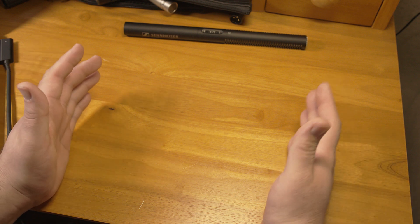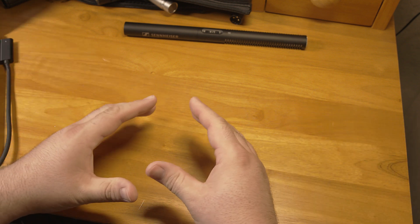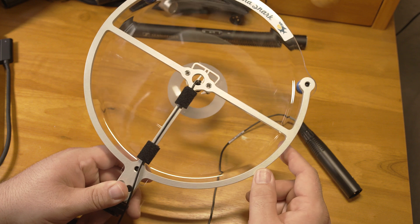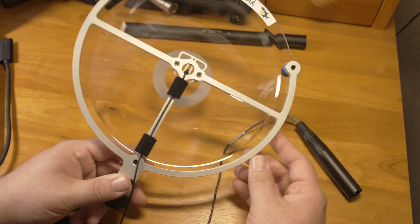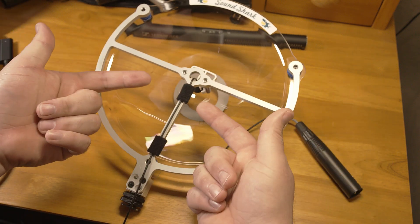But what if you could collect a large area of sound energy coming from a single direction and focus it all back to a single point? That's where a parabolic dish microphone like this one comes in. This works on a similar principle to a telescope mirror — it reflects sound over a large surface area back to a single point.